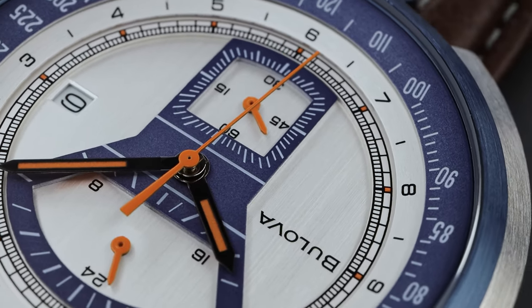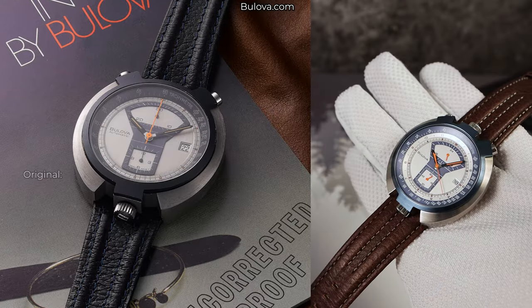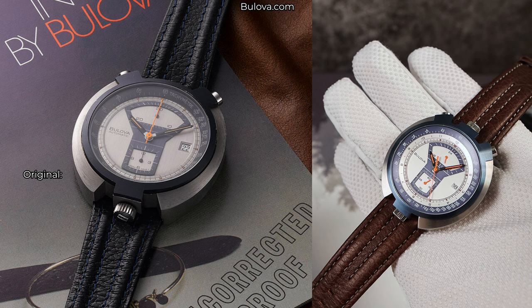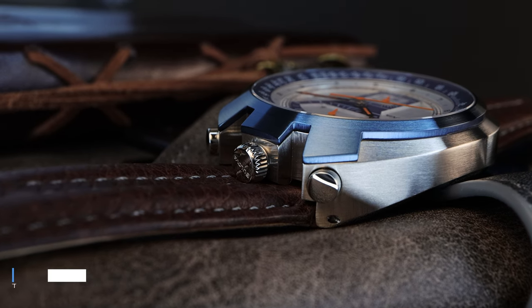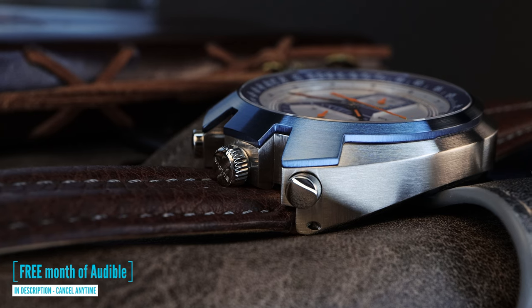The watches designed in the 70s were spectacular. They had a vibe about them — unique, fresh, and they were definitely cool. This one brings back that vibe with a completely brushed C-shaped bullhead case design with an ion-plated stainless steel blue bezel that gives this watch that two-toned look.